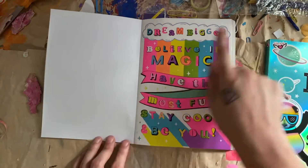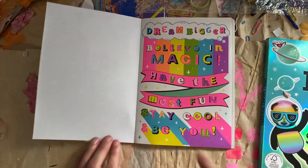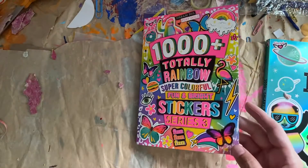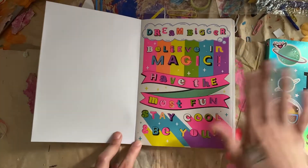Every one of these words — I mean letters — are individual stickers. So that's probably how they got to 1000. Because S-T-A-Y, that's four stickers right there. Which is okay. Totally okay.